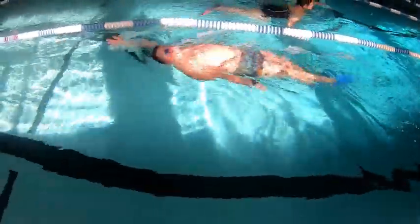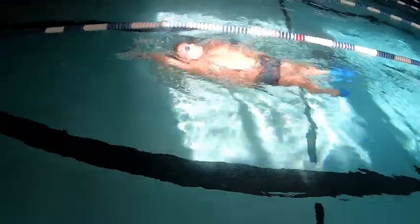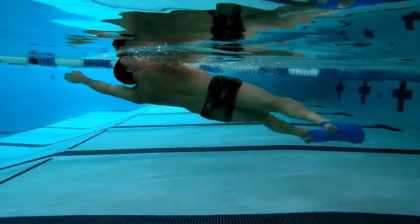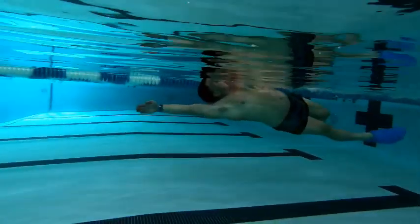On the second move, drive your recovering hand pinky first through the surface while rotating your hips and shoulders to the other side. Engage your core for proper alignment and balance.